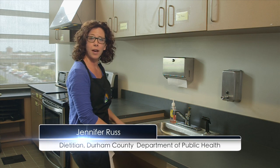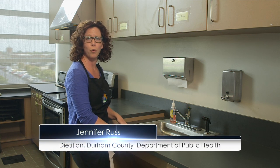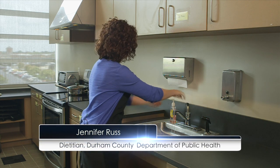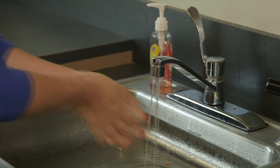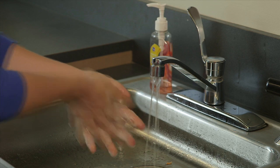Before I start preparing our meal today, I want to make sure that I wash my hands with warm water and soap. I'm going to wash my hands for about 20 seconds.